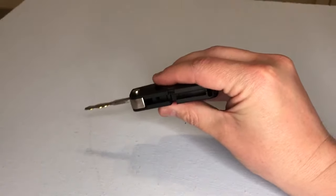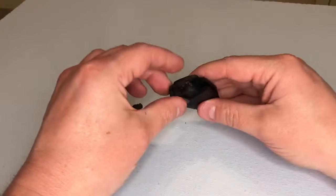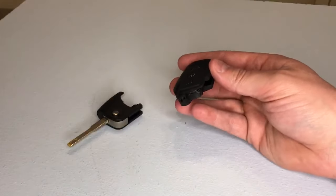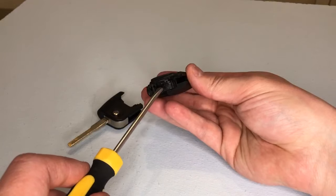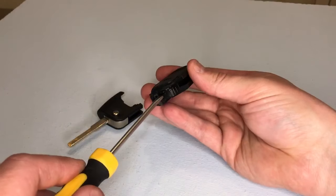That splits the two halves of the key fob. Now we need to split this inner case here to access the battery. You can see there is a very small indentation that's just the right size to fit your screwdriver in.